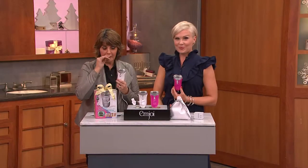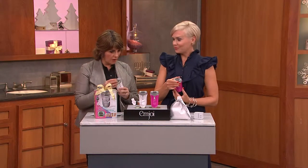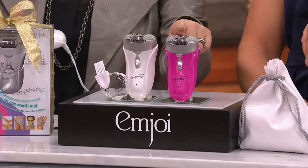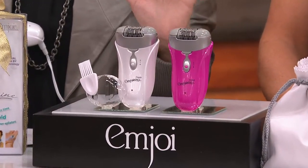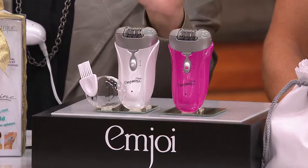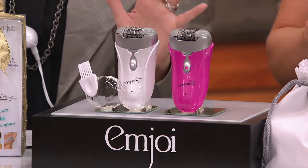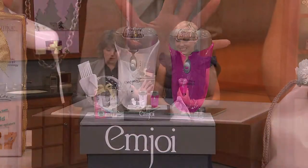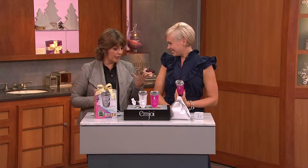Let's talk about how to use this and the fact that it does come with a sensitivity guard that will allow you to actually use it on your face as well. If you want the pink, by the way, there's only about a hundred left. This is the last month that we're featuring this at this price. We've sold over 45,000 of these since they debuted, and it's also on EasyPay for $23 a month.